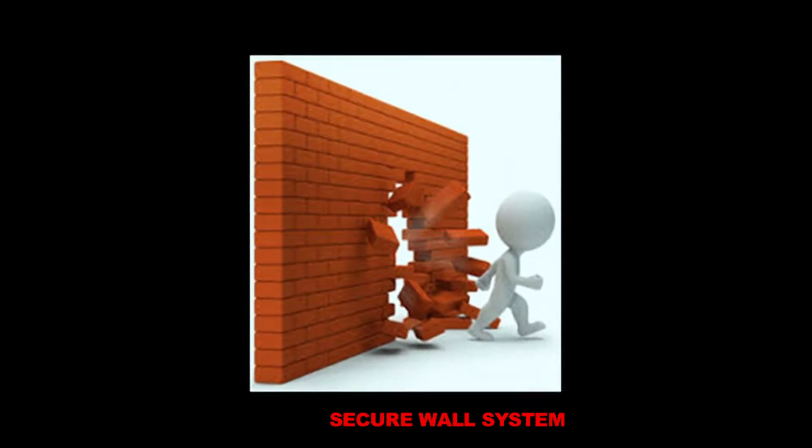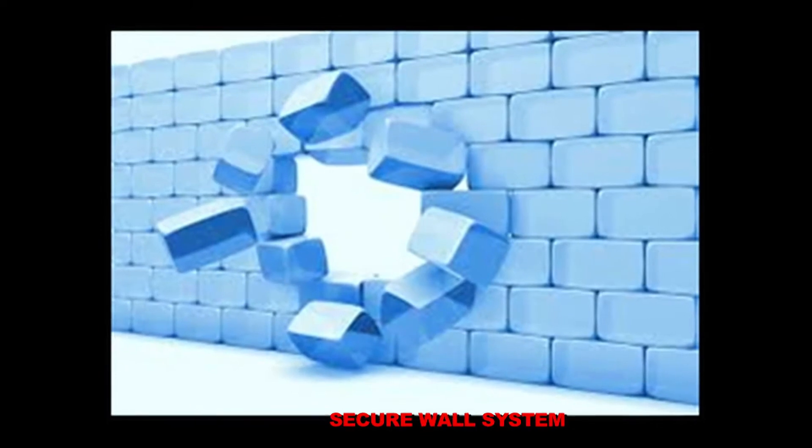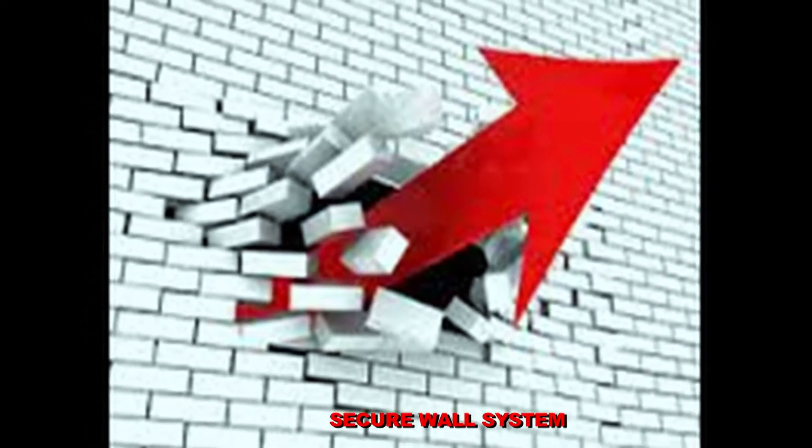Secure Wall is a robust but lightweight non-load bearing security wall offering high resistance to determined attack using hand tools.